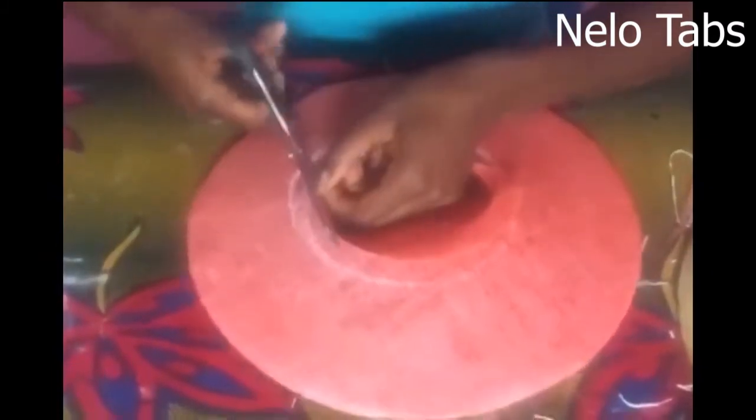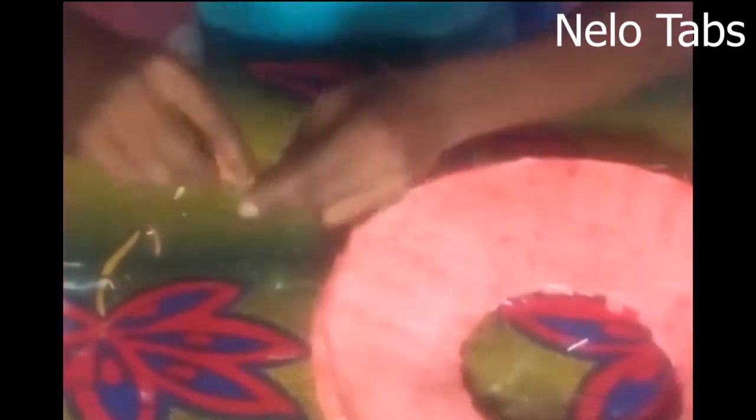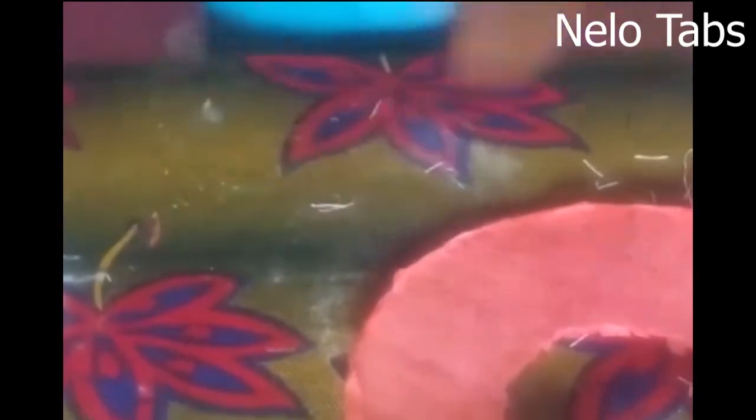After this I'll get a wire to hold the brim — the main brim edge. I'll measure it to get a wire equal to it, and then tie it. I use the fishing line to tie the wire.